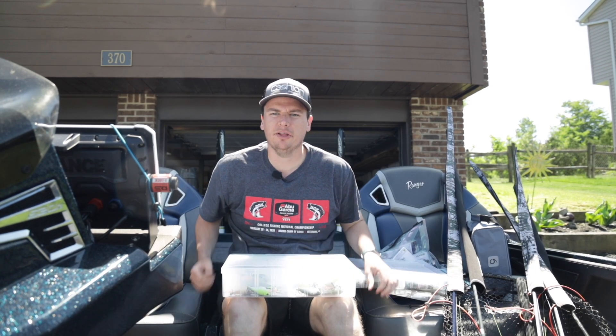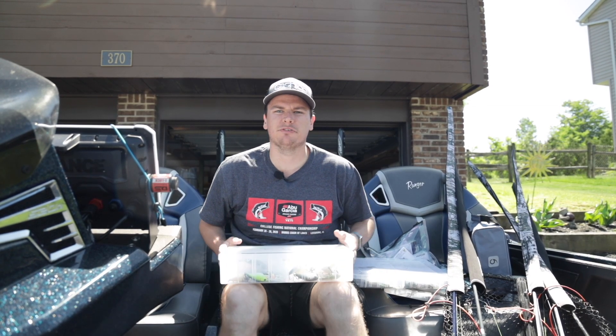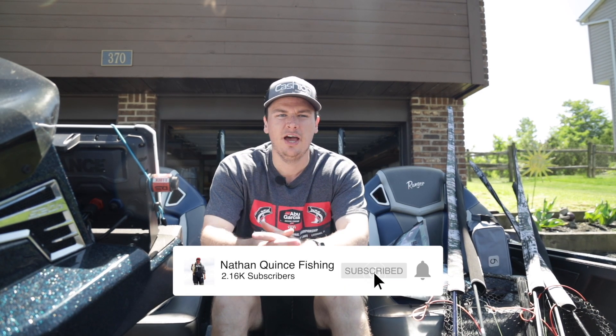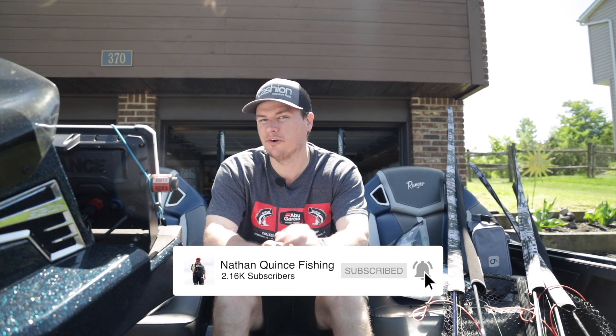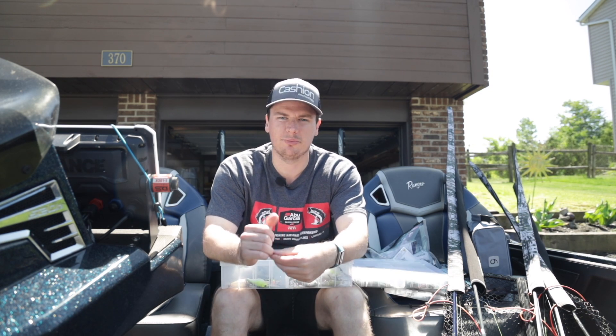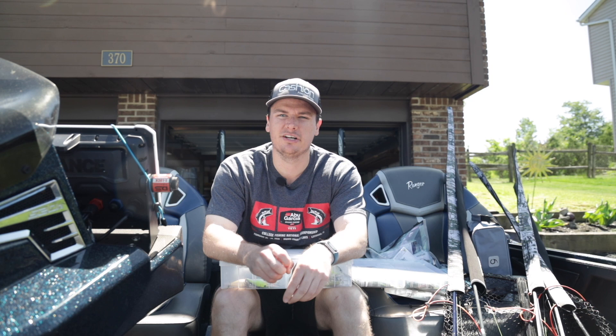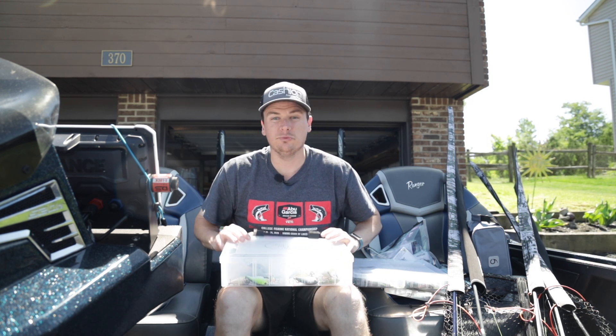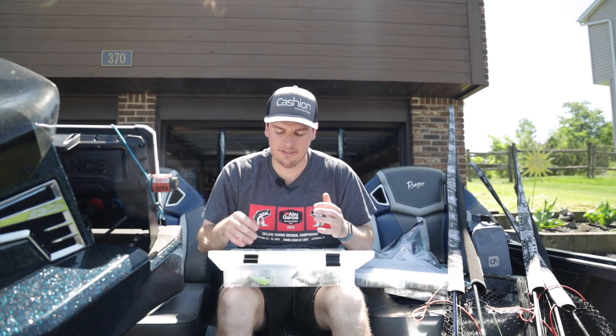Welcome back to the channel. Today we're going to talk about the three best baits for June bass fishing. Spawn is finally wrapping up here in the northeast. Some places it's probably still just starting a little further northeast than me, but towards the end of June and the next couple weeks here in Pennsylvania, these baits are going to start playing. So let's go ahead and break them down, with number one being a deep crankbait.